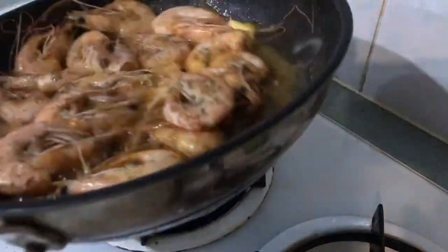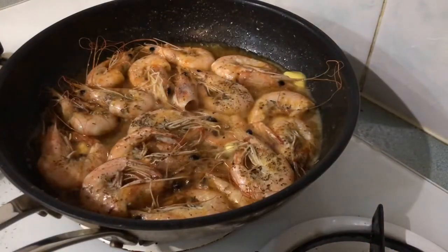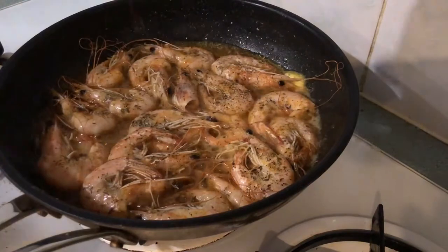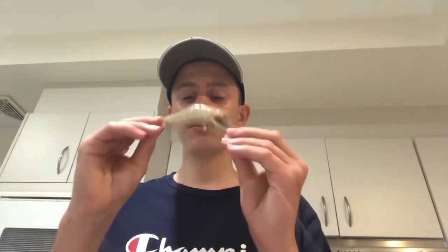Look at that already, guys. I'm going to show you guys a couple of ways to cook these — either whole, or you de-shell them before you cook them. I'll show you guys a few of my techniques to make it delicious, so let's do it.